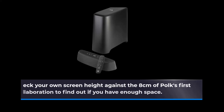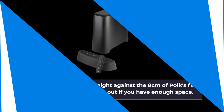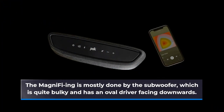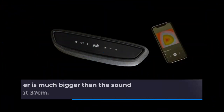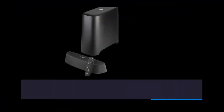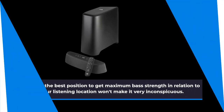Check your own screen height against the 8cm of Polk's mini lozenge to find out if you have enough space. The magnification is mostly done by the subwoofer, which is quite bulky and has an oval driver facing downwards. It emits sound from the bottom and is slightly affected by furniture around it, but should not be placed in cabinets. The subwoofer is much bigger than the sound lozenge, standing tall at 37cm, and finding the best position for maximum bass won't make it very inconspicuous.